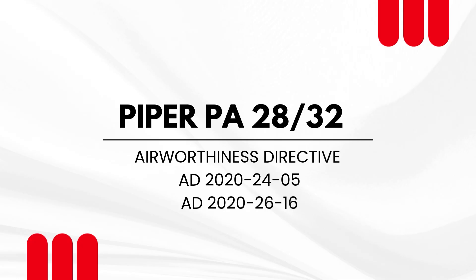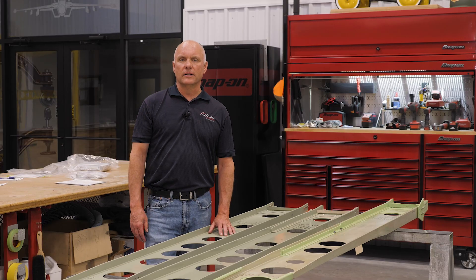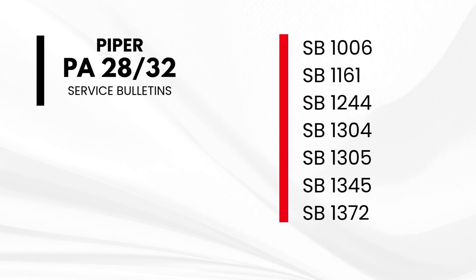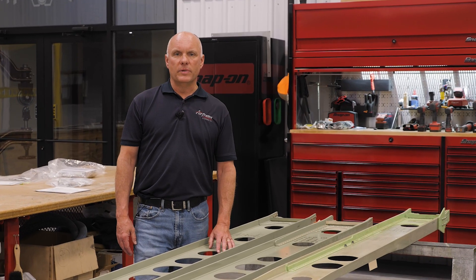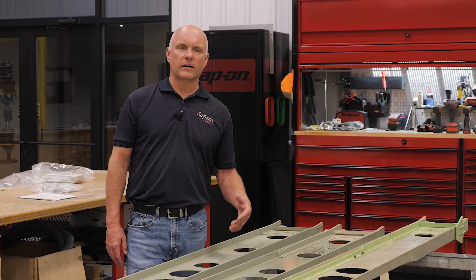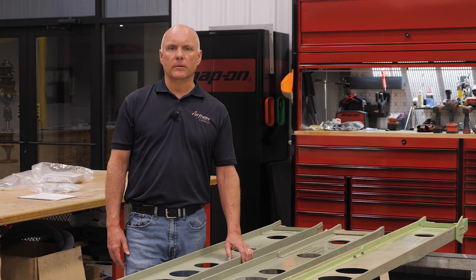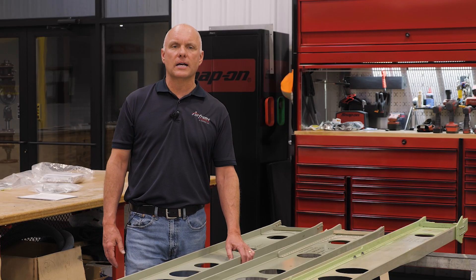Let me premise this video by saying that the service bulletins and ADs on these wings — Piper has muddied the waters with factored service hours and computed service hours. People get all wound up. This is 2025. In the five years that this AD has been out, people are worried about whether this AD applies to their aircraft and whether it has enough hours to warrant a current inspection. The hours they're talking about are way beyond what most normal, privately owned aircraft are going to have as far as total time.